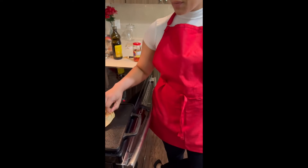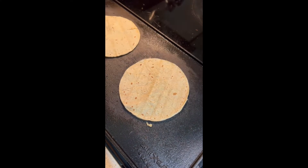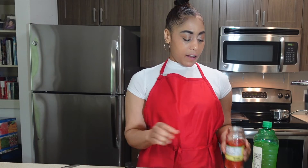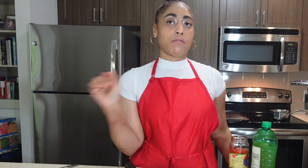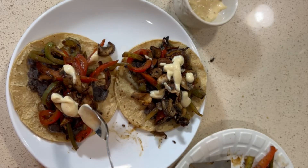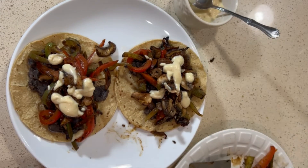I'm getting ready to heat up some corn tortillas on the flat top, just to get them a little pliable, and then we're going to assemble our fajitas. We've already cooked all our vegetables and done our black beans, so now I'm going to make a roasted red pepper salsa to go on top. I have tomatoes, yellow onion, cilantro, roasted red peppers, a little bit of lime juice, and salt. We're going to get ready to make this salsa.